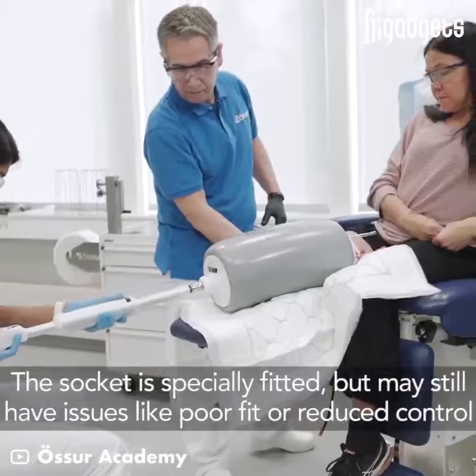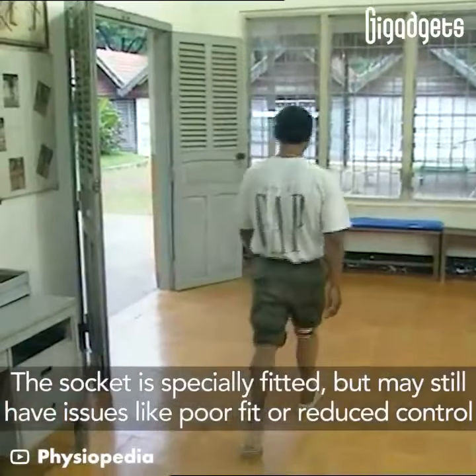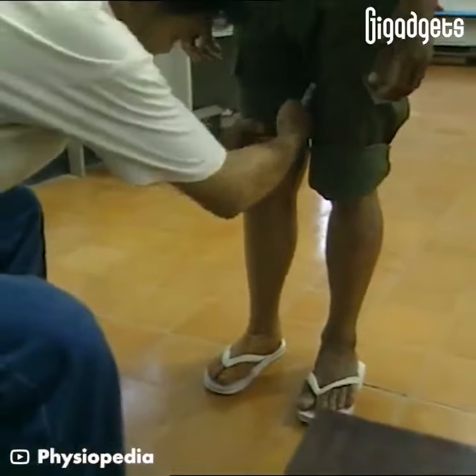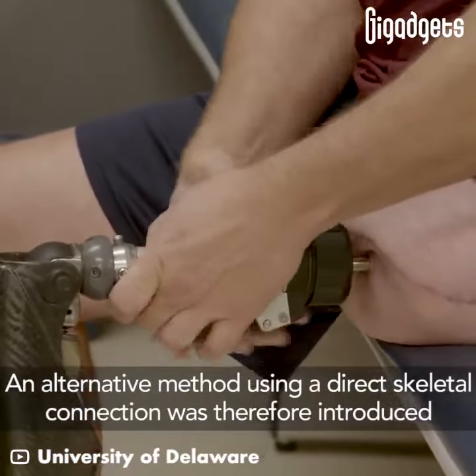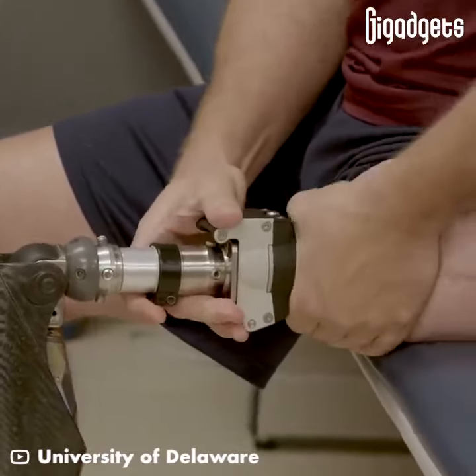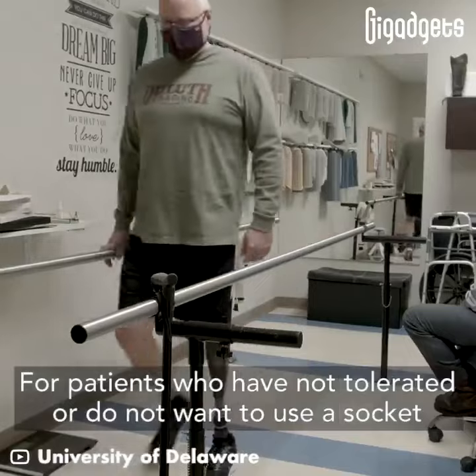The socket is specially fitted, but may still have issues like poor fit or reduced control. An alternative method using a direct skeletal connection was therefore introduced for patients who have not tolerated or do not want to use a socket.